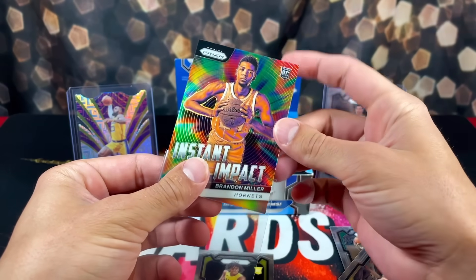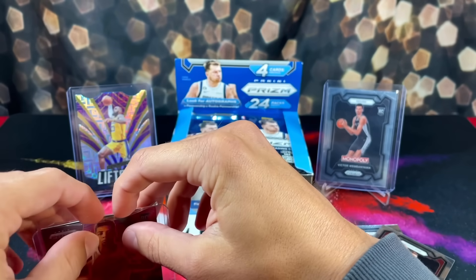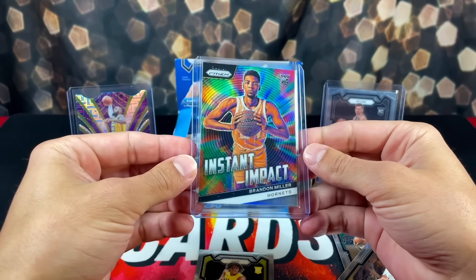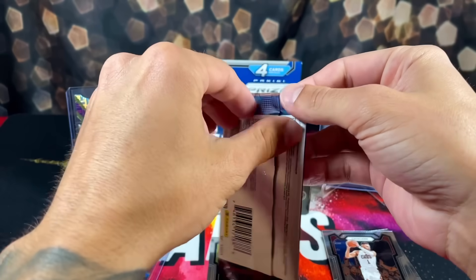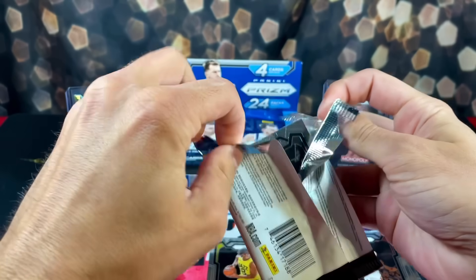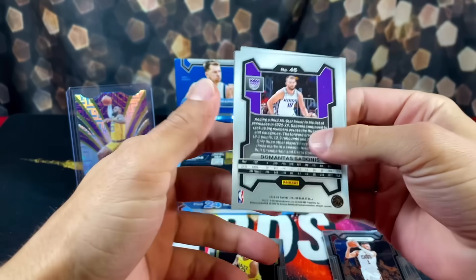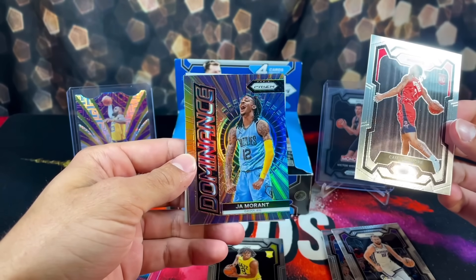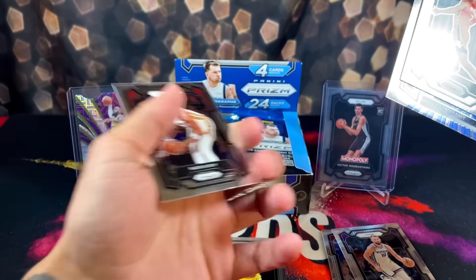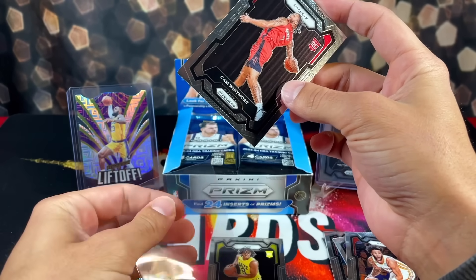So outside of Victor, this is the guy you want - second best rookie in the class. He's going to have a really good career. Really nice pull though. I think this is how my last box was where the first card and the last card are facing a weird direction, makes it kind of a weird ripping experience. Sadiq Bey, we have a Sabonis, nice rookie here - Cam Whitmore, and then a Silver of Ja. Back-to-back Silvers. We'll just sleeve the Whitmore for now - always got to take care of your Prism top rookie pulls.